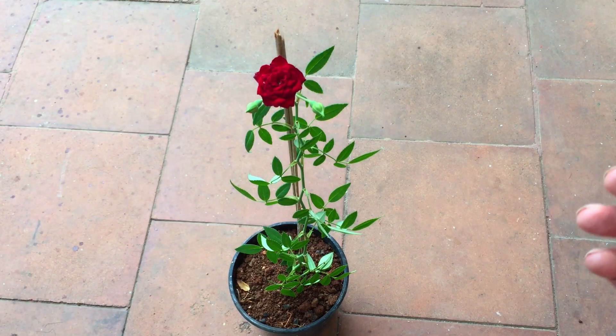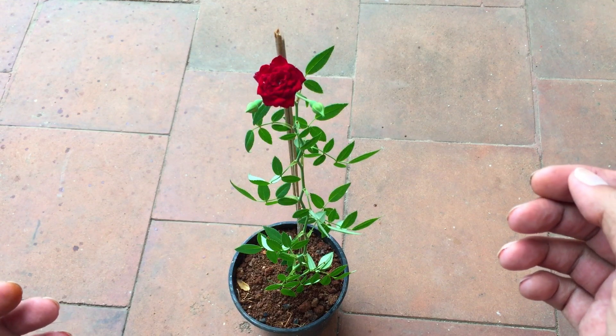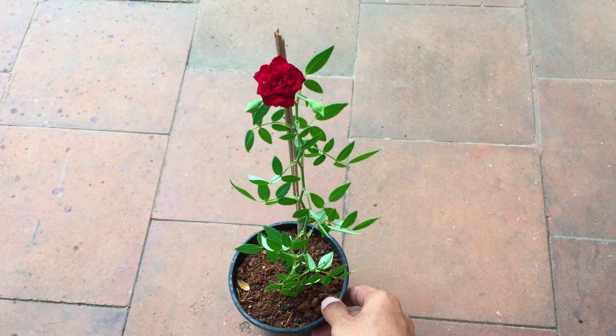Hi guys, welcome back to my channel Lush Foliage. In today's video, we are going to be talking about this beautiful rose plant.